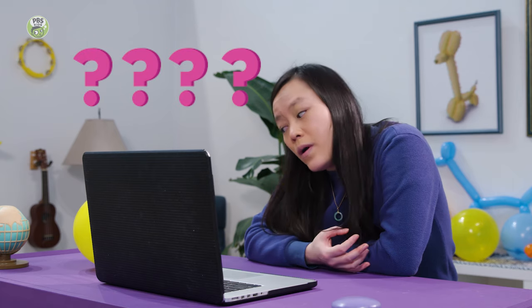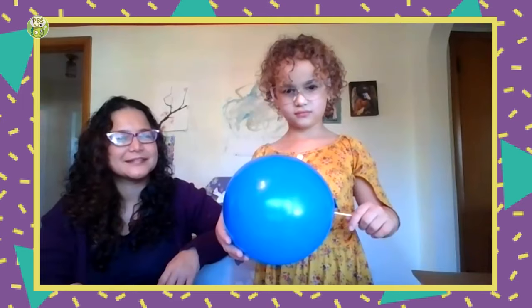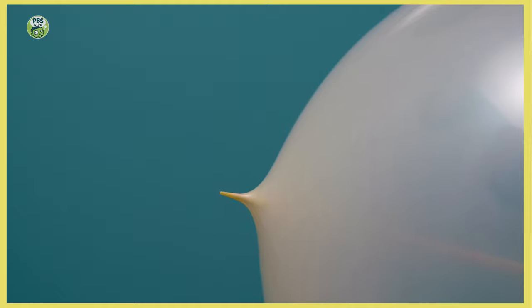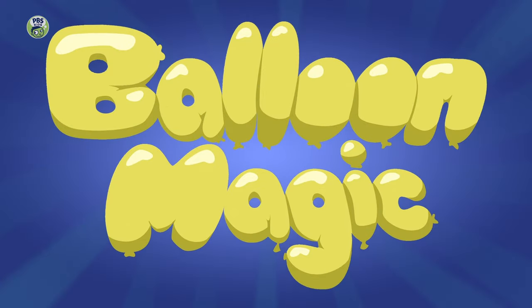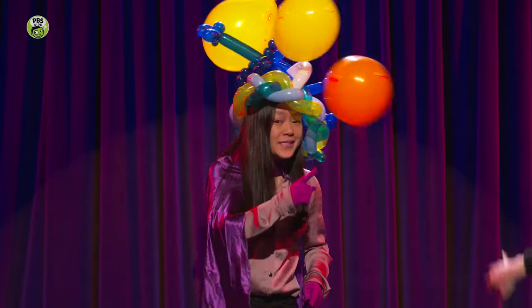So why did that work? Well, you stuck the skewer through the part of the balloon where the rubber was strongest. And why do balloons pop? Balloons pop when the rubber is stretched too far. When the rubber is stretched thin, it isn't as strong and it'll pop easier. But if you poke a balloon in a spot where the rubber is stronger, it has room to stretch and doesn't pop.